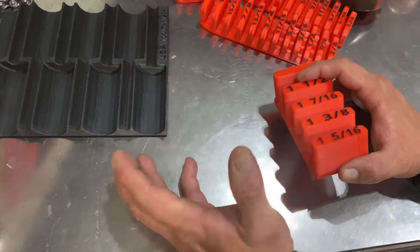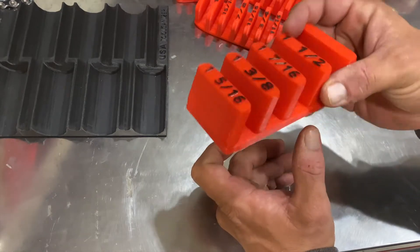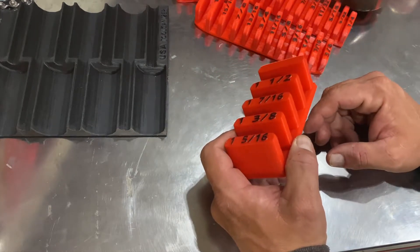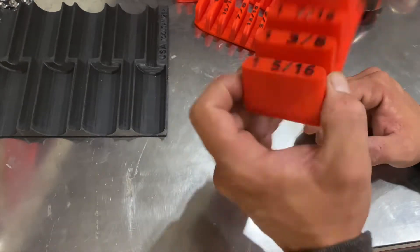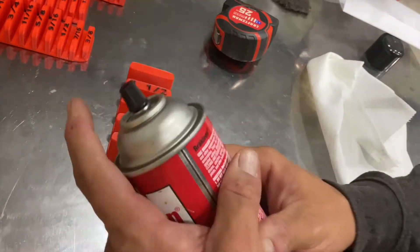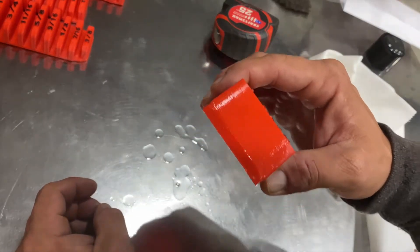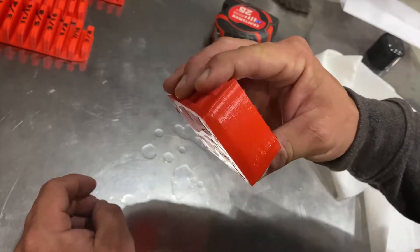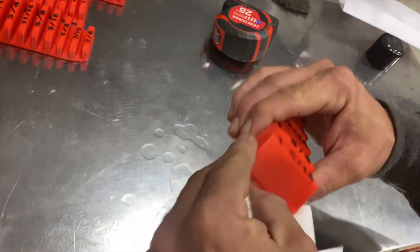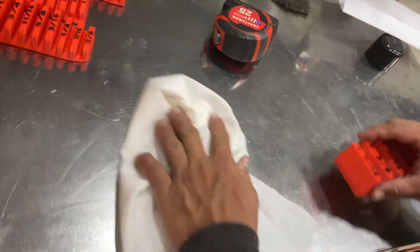Another durability issue with 3D printed products is susceptibility to certain chemicals. If I clean my wrenches with brake cleaner, is this going to turn into a puddle of red goo in my box? Let's test it out. First off, leaded brake cleaner — plenty of that on there, let it soak. And that plastic is completely unfazed. Obviously I rubbed off some of the paint on the 5, but that was to be expected.